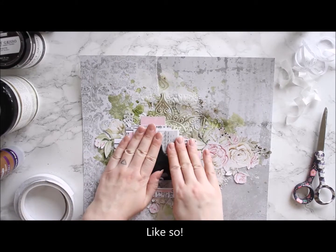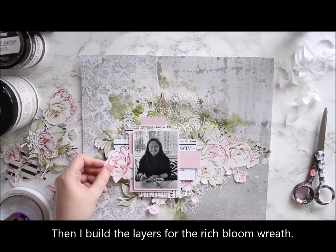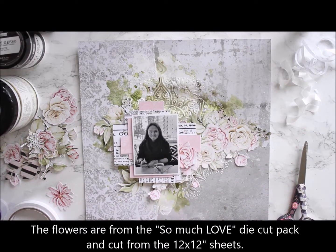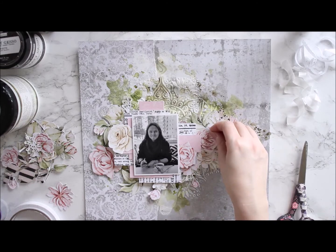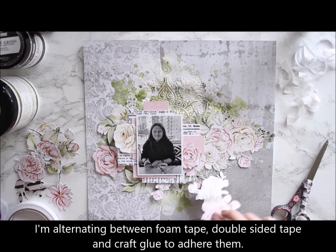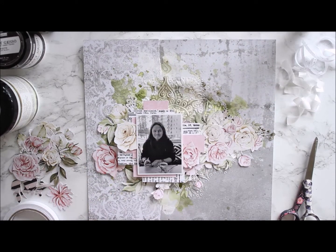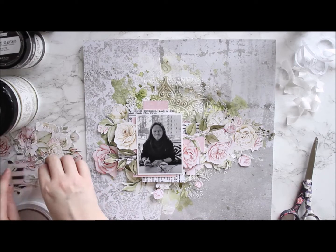The big florals act as a kind of base for the layers coming on top, which are both cut-out elements from a 12x12 sheet of So Much Love and also a die cut ephemera pack. I'm using different kinds of adhesives to mount them — some foam tape, some regular craft glue — so there are different heights, kind of like a bush of roses. I start with the bigger elements and then continue with smaller ones, filling in the gaps. I'm speeding things up so you can see how I add the different elements.